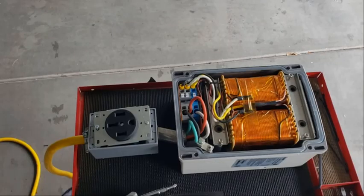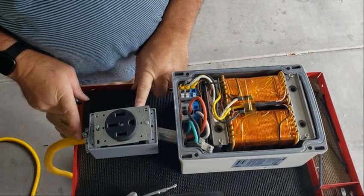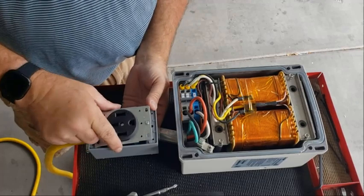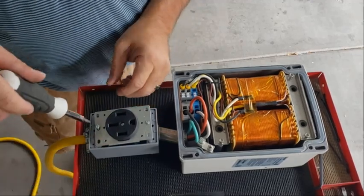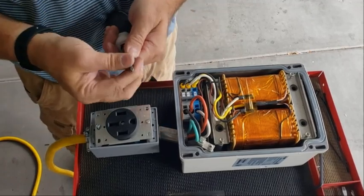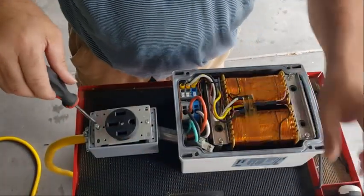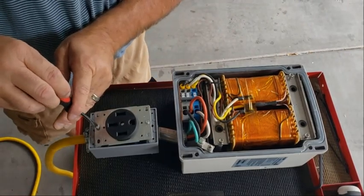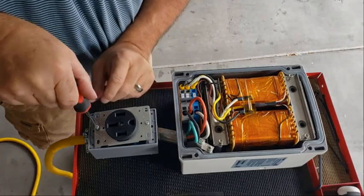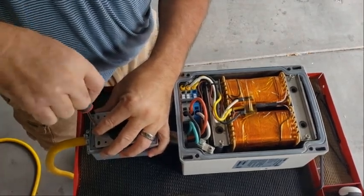And then another little snag — this outlet will fit in this box, probably if you had just one set of wires, but it's bunching up on the bottom. I can force it down but I just don't think that's the right thing to do. So I'm going to run out to the hardware store and see if I can find a slightly deeper or wider enclosure.